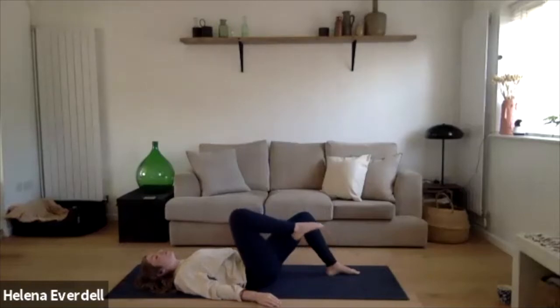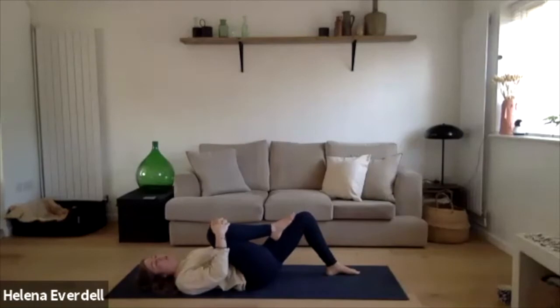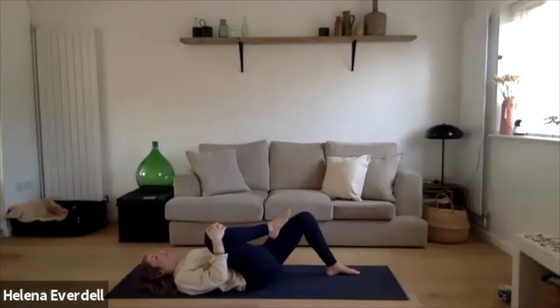Bring the right knee in towards the chest. Interlace the fingers and take that little hammock with the hands over the knee, just below the kneecap. Fingertips pressing in towards the knuckles, elbows coming in towards the ribcage — we just gently compress the knee towards the chest. Massaging the internal organs, lengthening the lower back, building heat in the hips. Also working those biceps with an isometric hold through the arms, curling the knee in towards the chest.